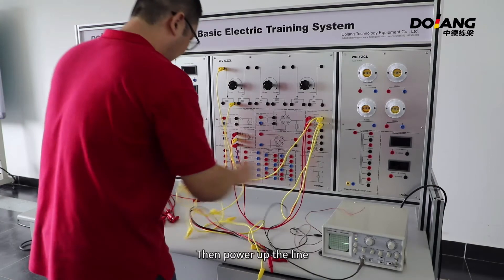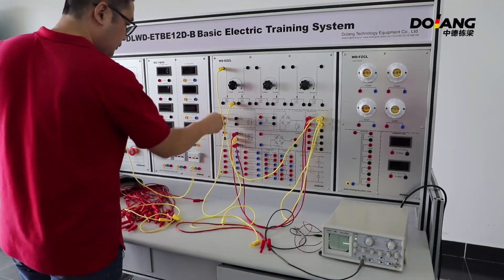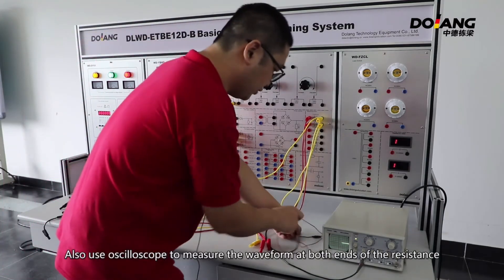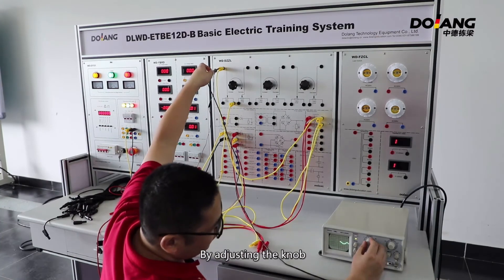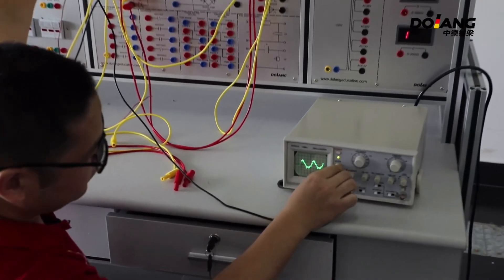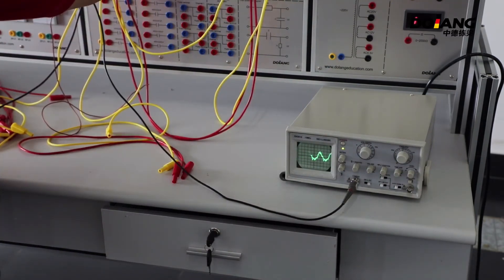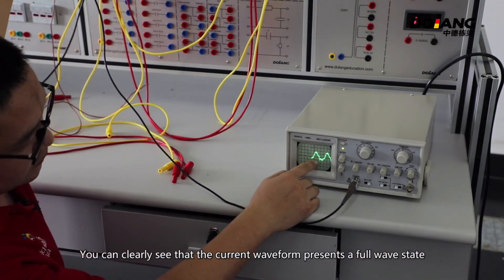Then power up the line. Power transmission of the equipment. Use the oscilloscope to measure the waveform across both ends of the resistor. By adjusting this knob, you can clearly see that the current waveform presents a full-wave state.